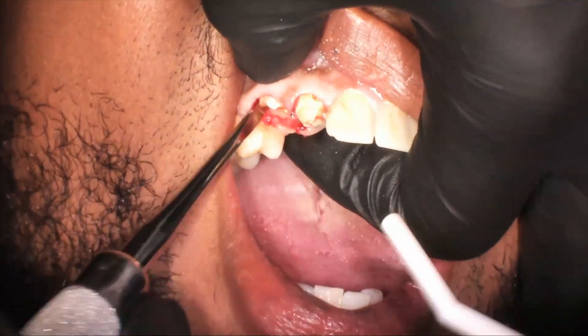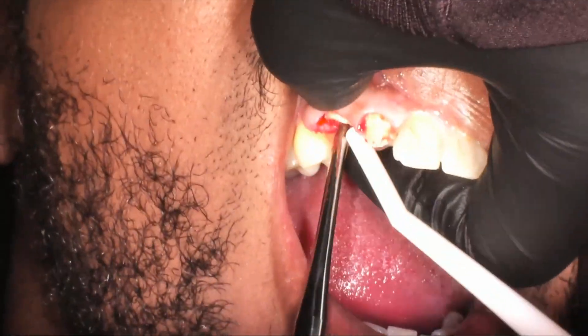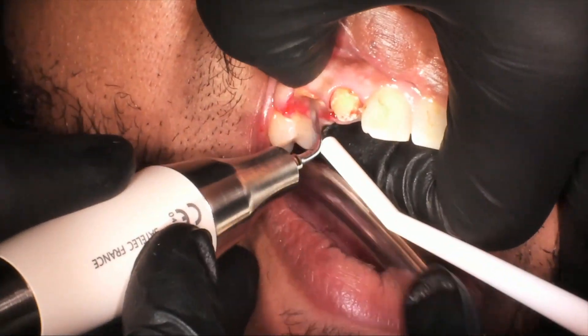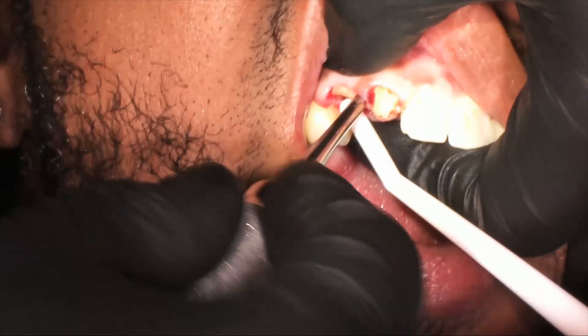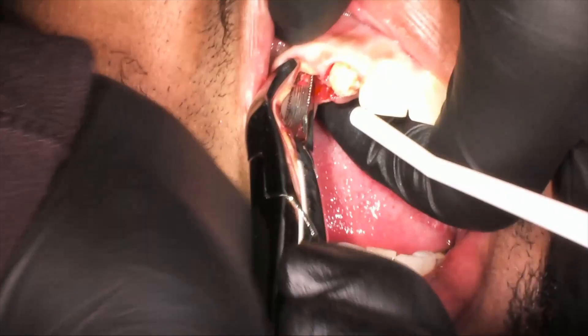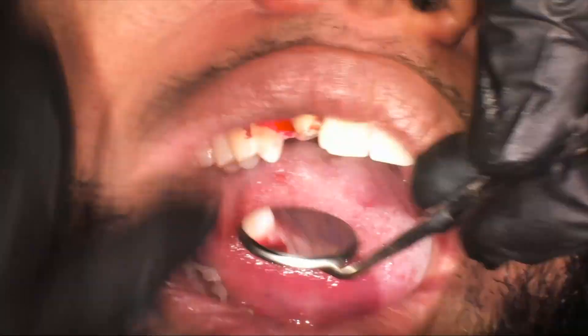We loosen it, grab it with the forceps, still struggling, and break it off. Coming back in with elevators — at this point it's about having patience. I want to section the area and get it out, but I don't want to lose that valuable buccal bone because the patient wants to do an implant. We try to grab with forceps again, and once we get it loose, we're able to get it out.